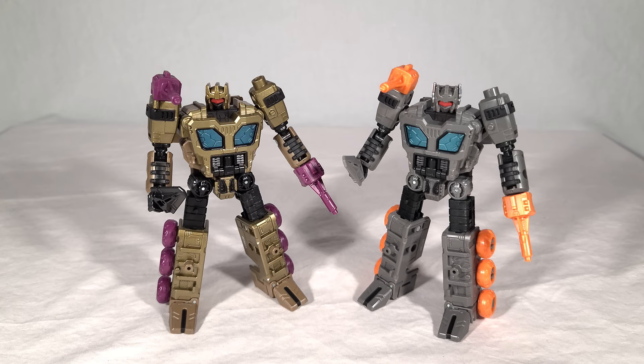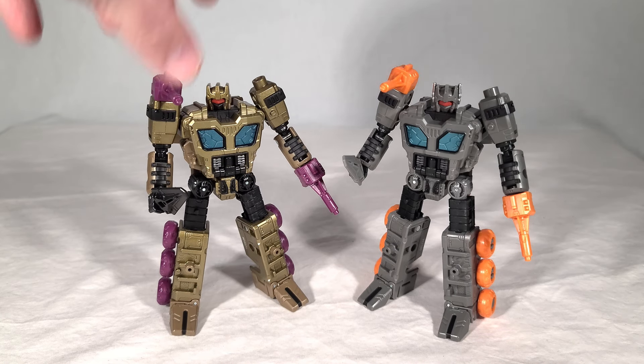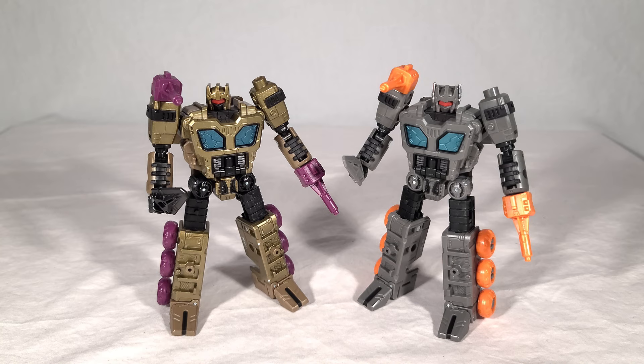His spear mode also suffers from the same fatal flaw as Fast Track's, in that the head and chest piece isn't used at all. So you either have to toss it to the side, store it somewhere, or inconspicuously plug it onto Scorponok somewhere — maybe on the back of his arm. Unlike all the other weaponizers, he actually has a mode where not all of his parts are used, and that's really disappointing.